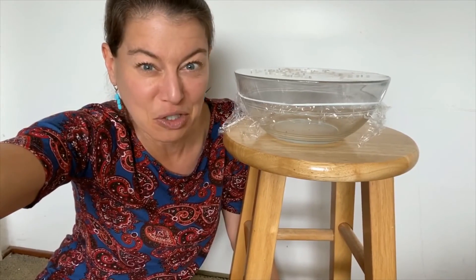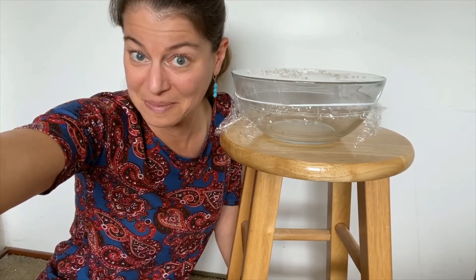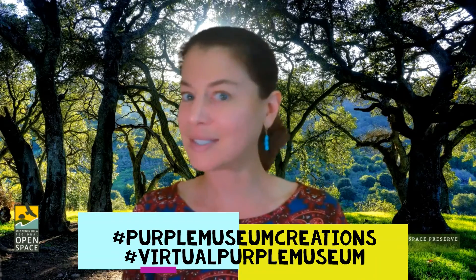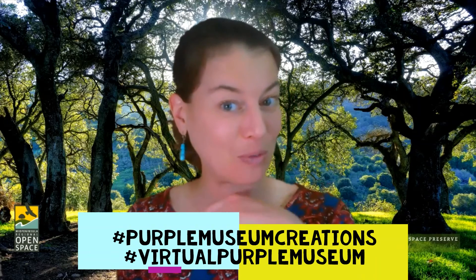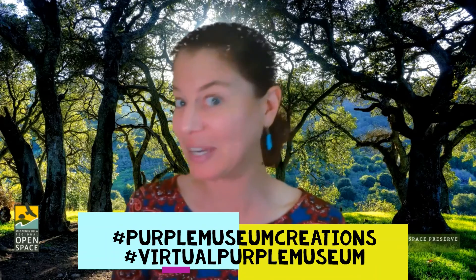Fun bonus activity: pick your favorite song, turn it up, and see how it impacts those little pieces of rice or beans or whatever you have there — that's really fun to try. So that is how you can see invisible sound waves. The vibrations show you that they are there and they're actually strong enough to move things. Pretty cool, right? Hashtag below, show us your experiment, and tell us what sounds and pitches and songs worked for you — we would love to see all of that.